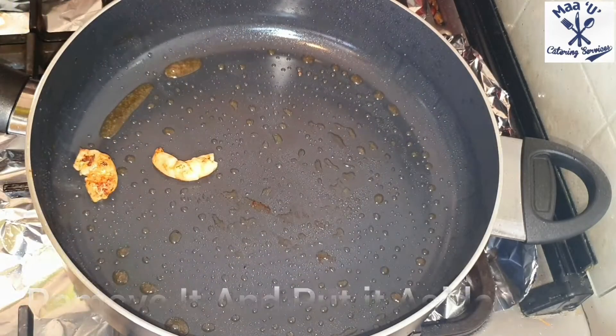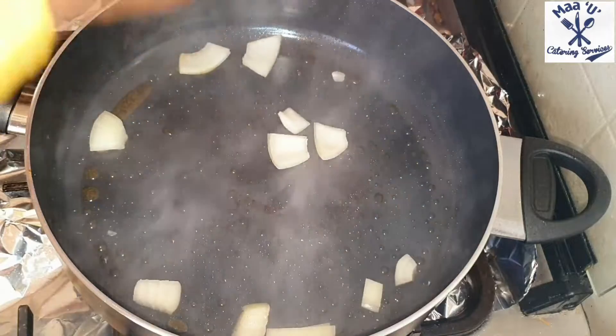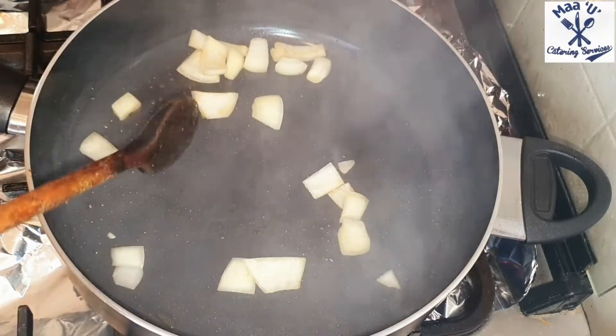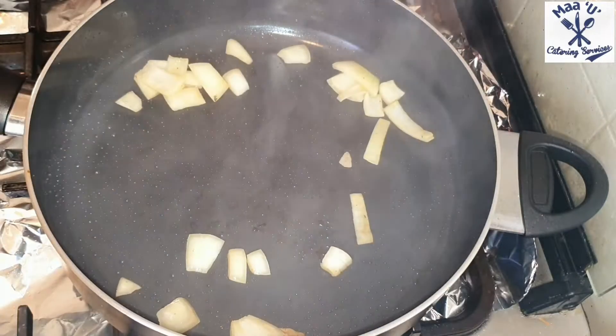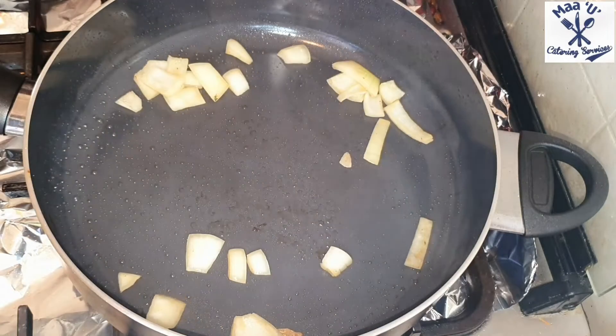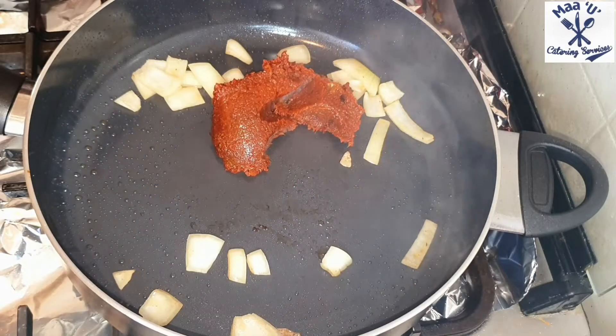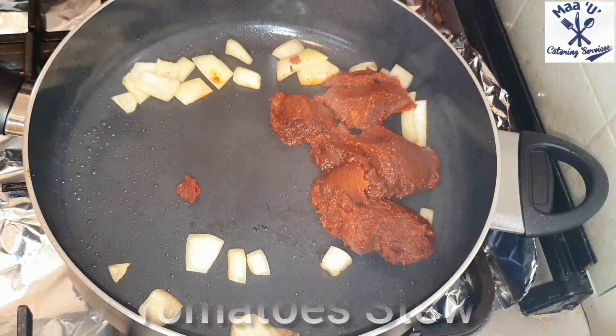Remove it and put it aside. Then add your chopped onion — not too much. I already have tomato stew on hand, so I'm not making a new stew. I'm using the one I had in my fridge and I take some and add it in.